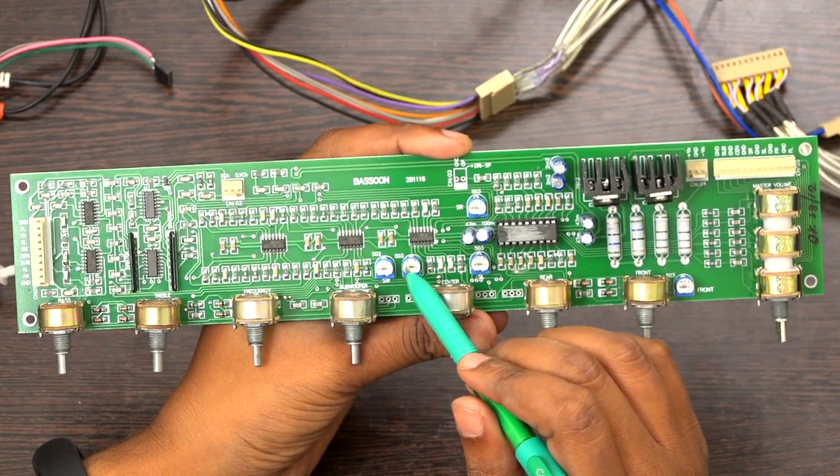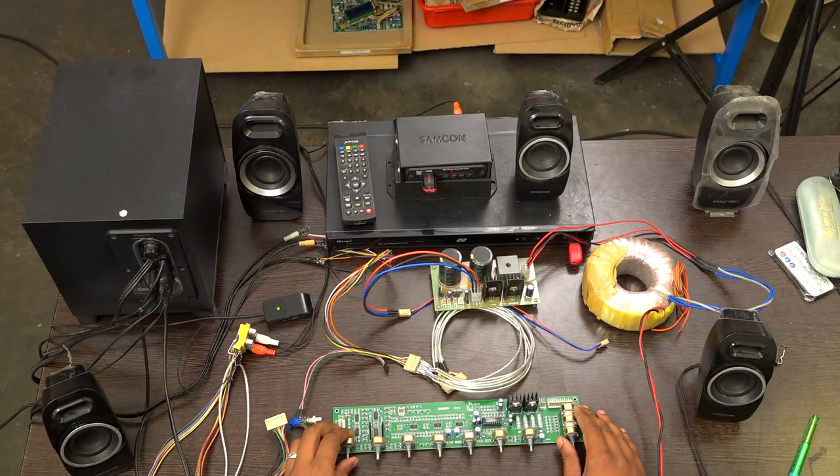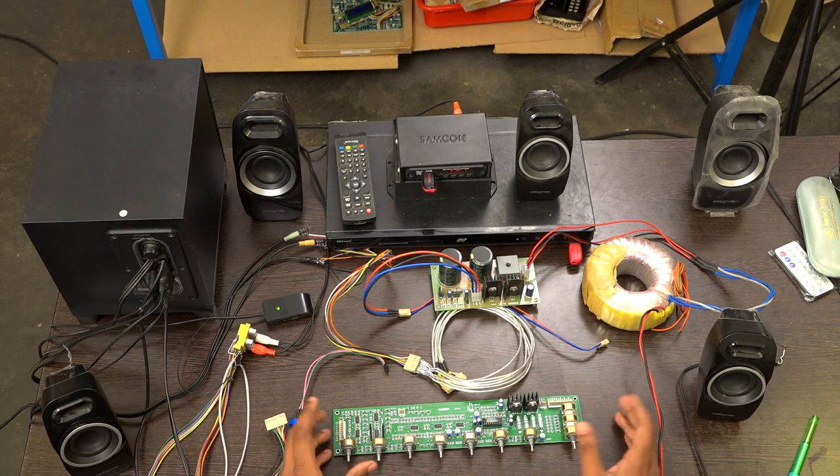All the channels have presets, so you can adjust them. We are going to see the working of the front-end board, or home theater pre-amplifier board manual.